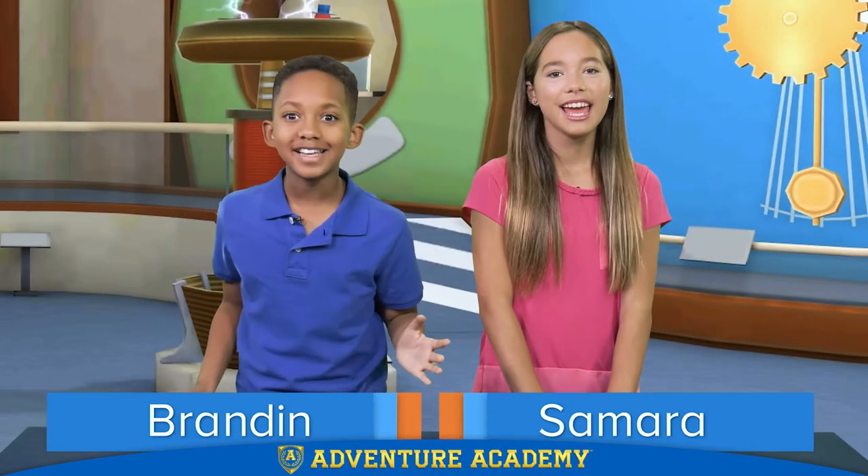Hey guys, it's me, Samara. And I'm Brandon. And welcome back to the Adventure Academy Science Fair.